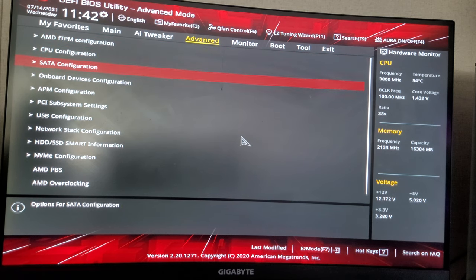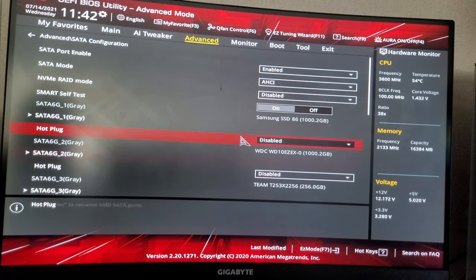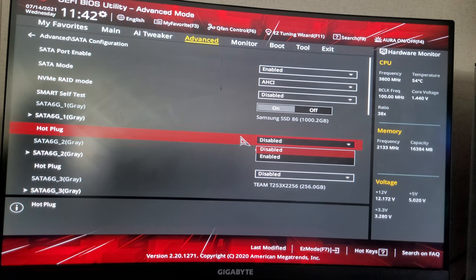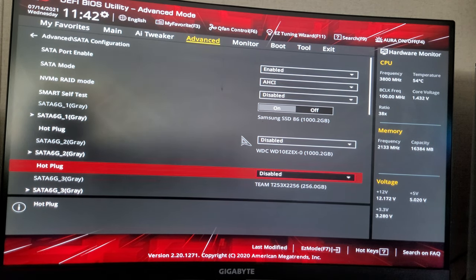We're going to want to go to SATA Configuration. You might want to check your SATA Configuration and make sure all your hot plugs are enabled or disabled — I think it's disabled. Yeah, you see how these SATA cables are disabled.